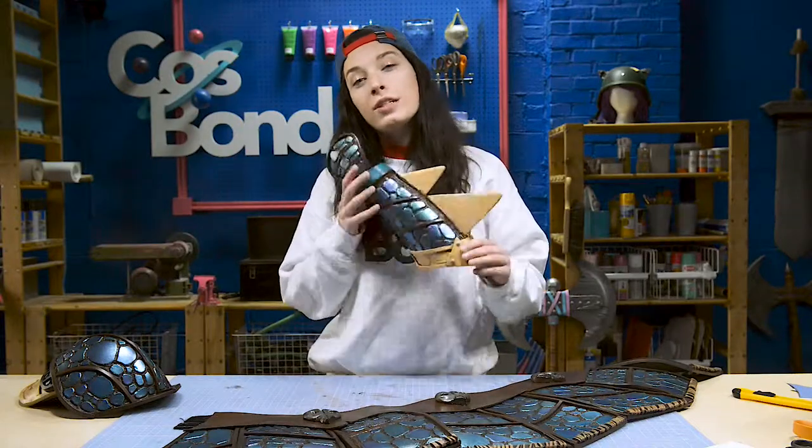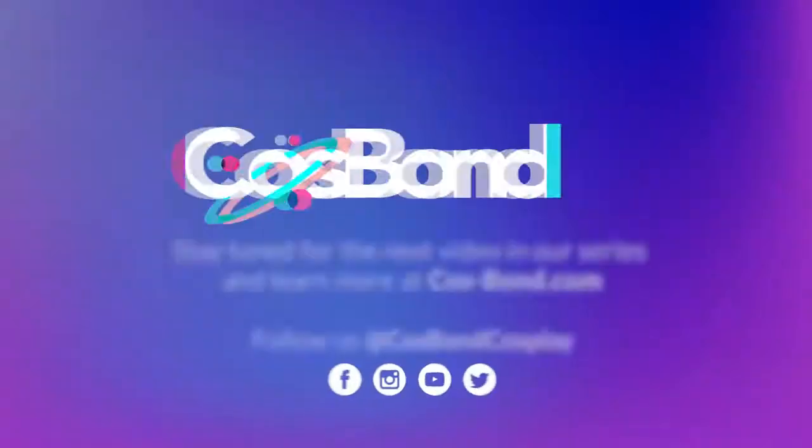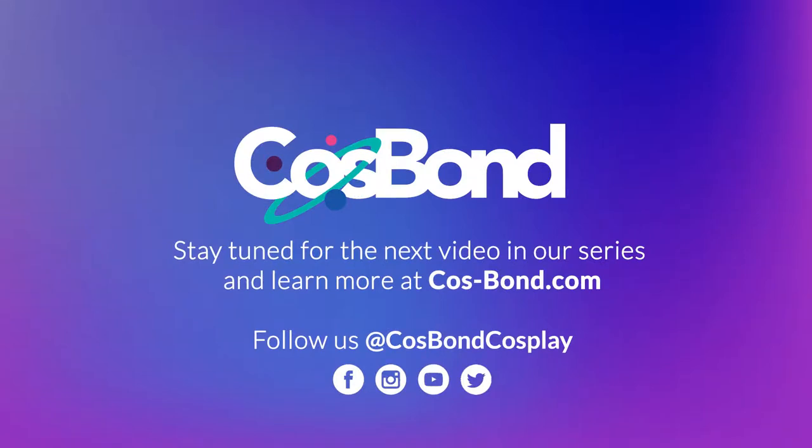Now that we have all of our details on our armor, in the next video we can seal and paint them. See you in the next video!